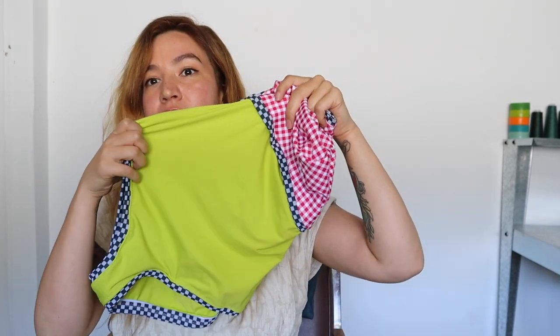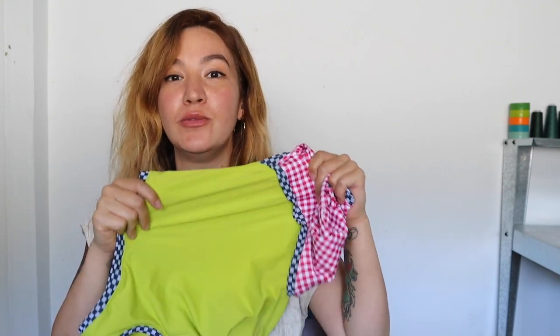One more thing — I love this color, but I wouldn't use a light color on the bottom of a swimsuit again. I did two layers so you can't see through it, but I'd like to feel a little more obscured. Learn from my mistakes: use this color up top and a darker color down below.